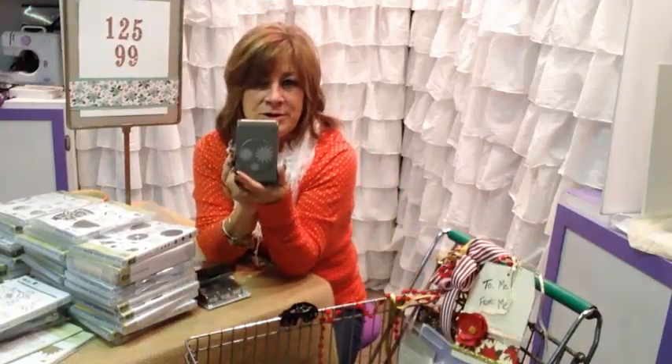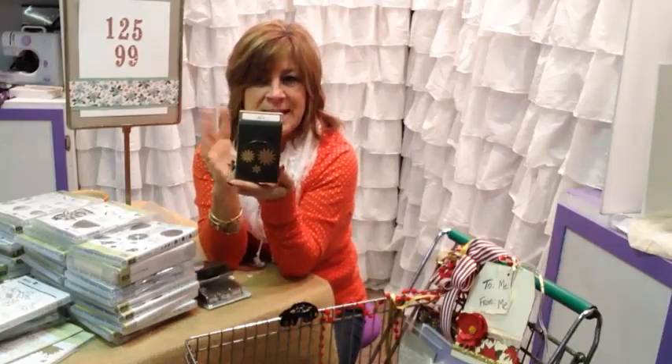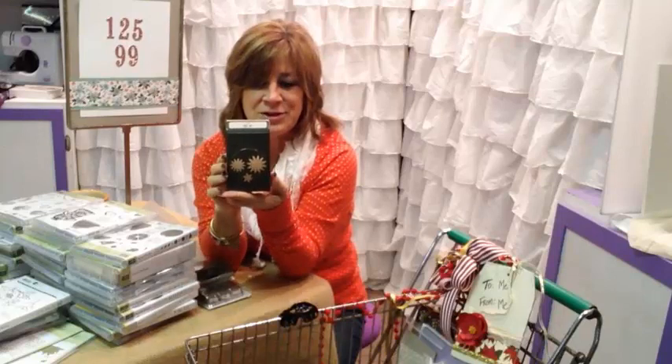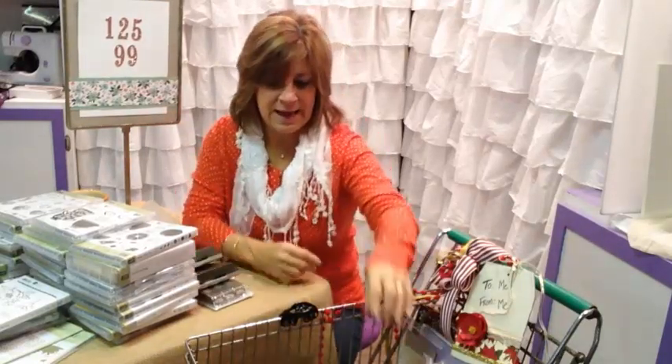Here's another punch that coordinates with the flowers — some of the different grateful flowers and things. Three different sizes of kind of spiky-looking flowers, and I think the edges are going to curl up really pretty. I know I am going to be playing a lot.